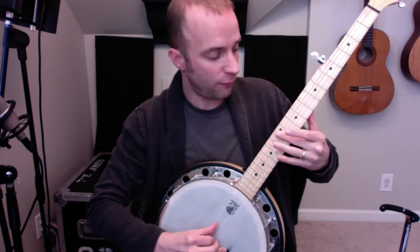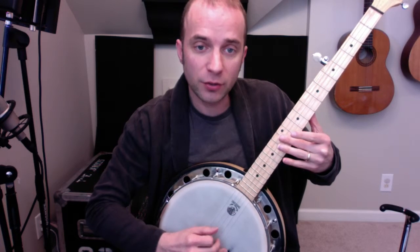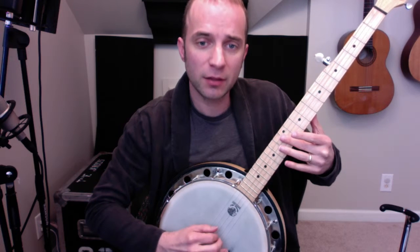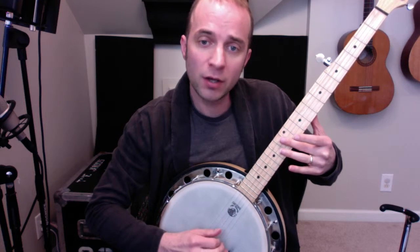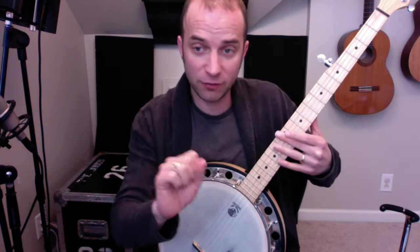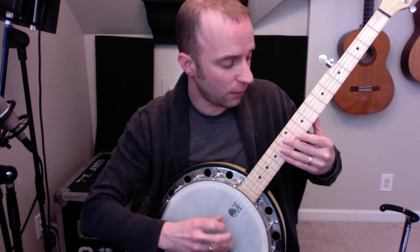So the timing will be: four, one, two, and three, four, one, two, and three, four, and one, two, three, four, one. That's the full section there, without me counting it.